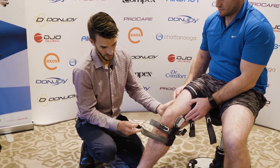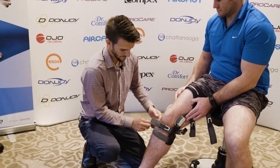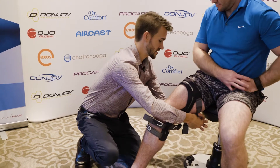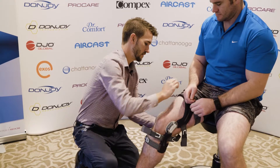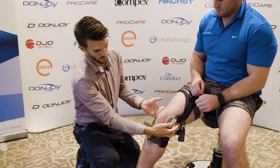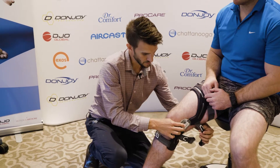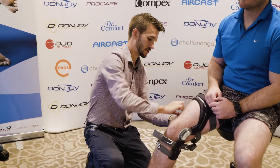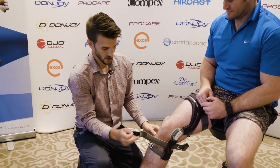Then it's just a case of following each of the numbers on the tabs. You start with the bottom one, number one, then the top one to fix the top of the brace. At this point the brace can move forward a bit, so it's important that it's sitting far enough back. Then pull strap number two around the back of the knee, number three, and the one in front of the shin is number four.